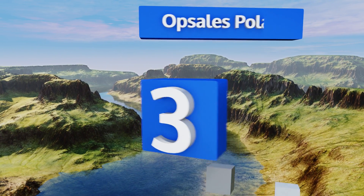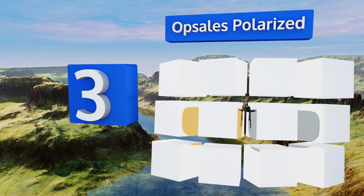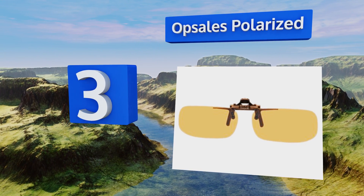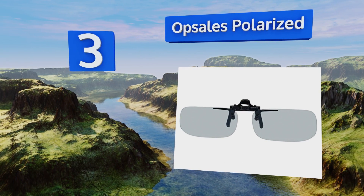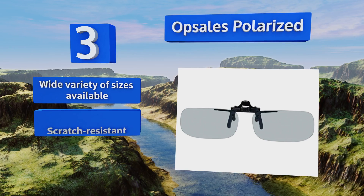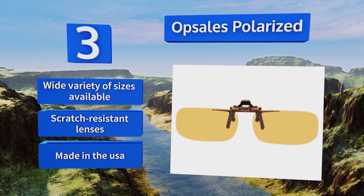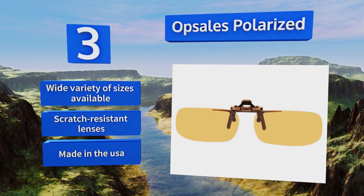Nearing the top of our list at number three, with the option to choose from several different shapes and colors, the Opsales Polarized will fit almost any pair of spectacles. Their sturdy metal mechanism is nearly indestructible and the proprietary vinyl coating keeps them from slipping or shifting during wear. A wide variety of sizes are available, all with scratch-resistant lenses, and they're made in the USA.